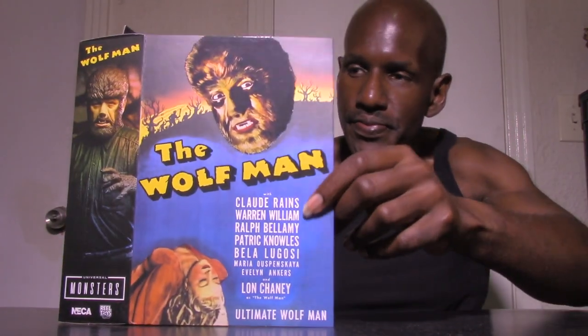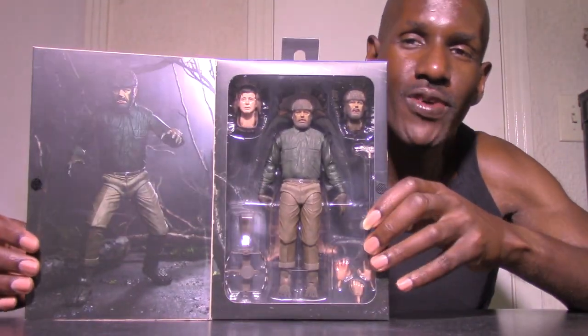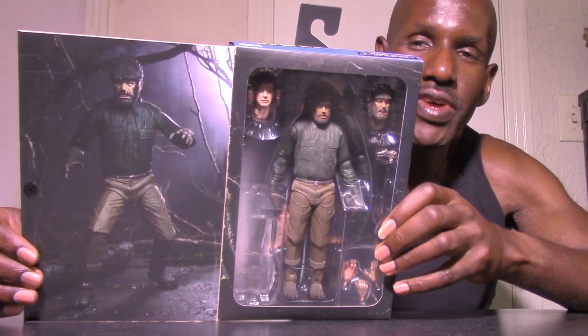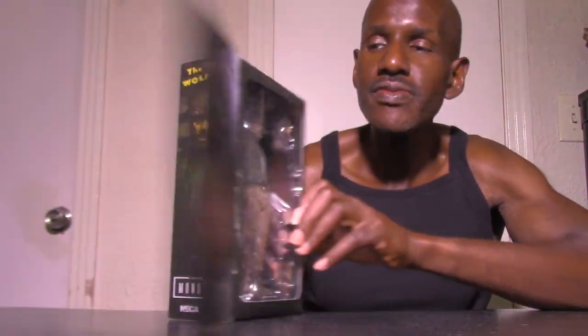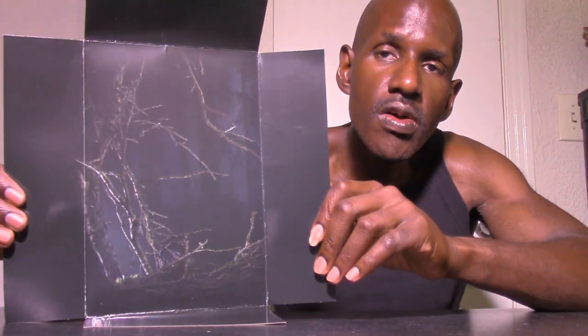The accessories included are three heads, five hands, a cane, a bear trap, interchangeable feet, and a stand. When you open it up, this is how it looks. They also have a black and white version, but I have the color version as you can see. Let's open this up — here is the background diorama it comes with.